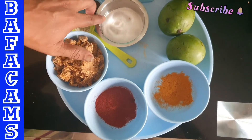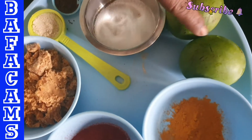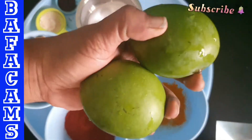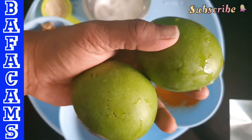Let's get the mix a little. We need to cut the mango and mix. Let's clean the mango and put it. I will cut the mango and cut it in the cooker.